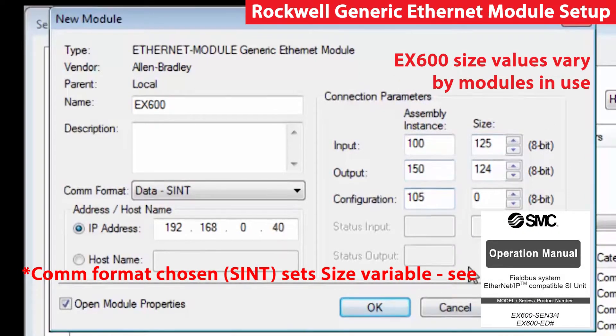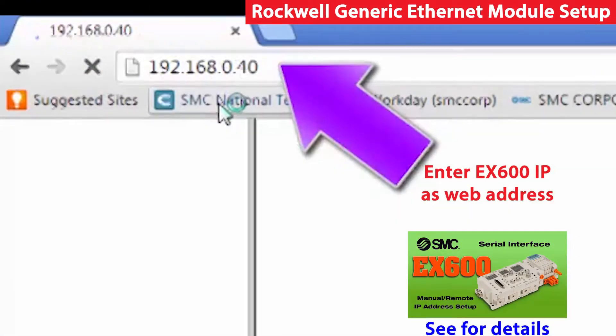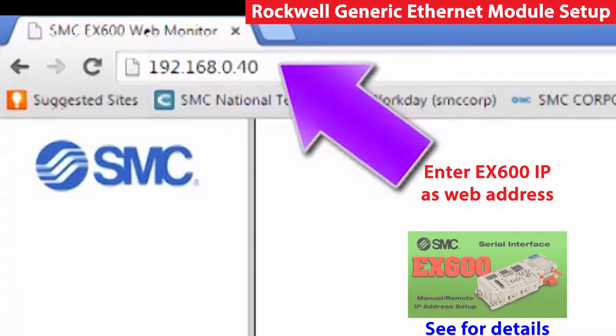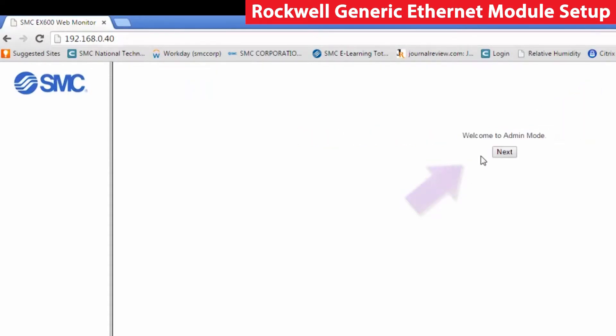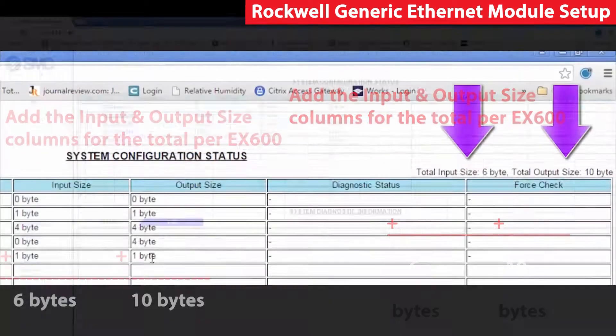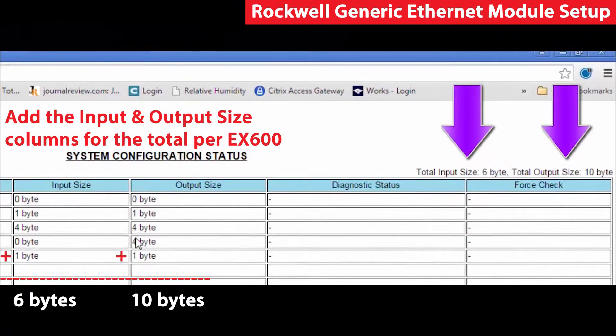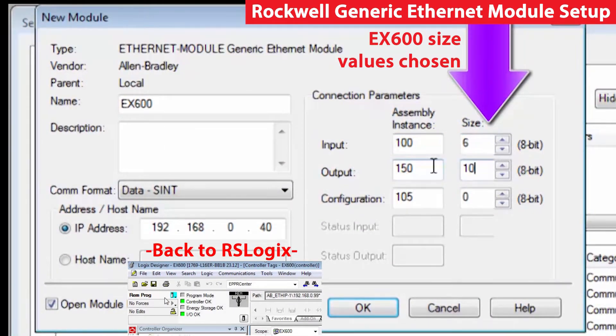Then we need to know the amount of data we're going to be getting. In the EX600, because it's configurable, you can have different amounts of data because of the IO cards that you have installed. If your EX600 is web-enabled, you can look up the required input and output bytes on the IP address web page. Right here is where you can get the data. Once the size data is entered, hit OK.